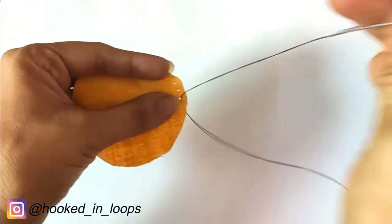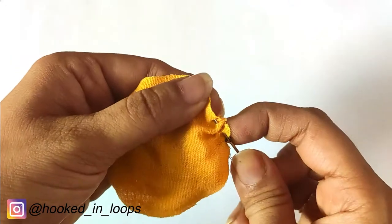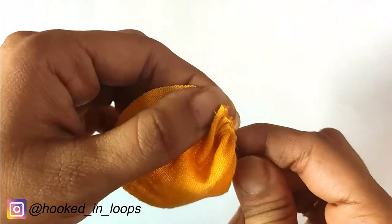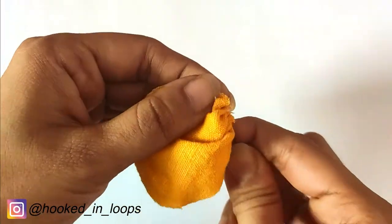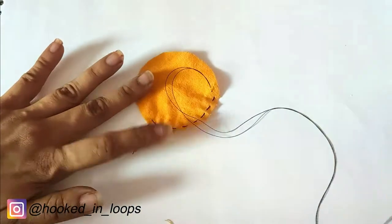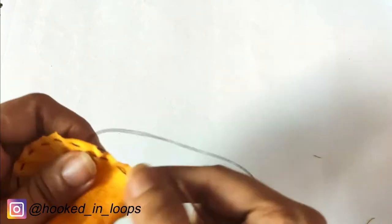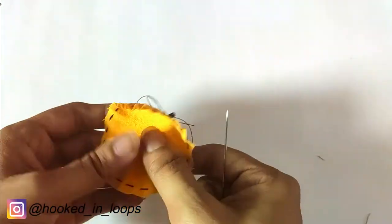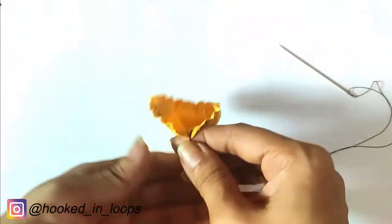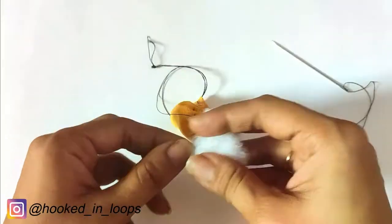I will show you how to make the ball using one of the circles. Take a needle, pass thread through it, and do run stitches along the border of the fabric. Do a border of run stitches throughout the entire circumference of the circle, then pull the thread — if you pull both ends or at least one end and squeeze the fabric, it will form a ball-like shape.